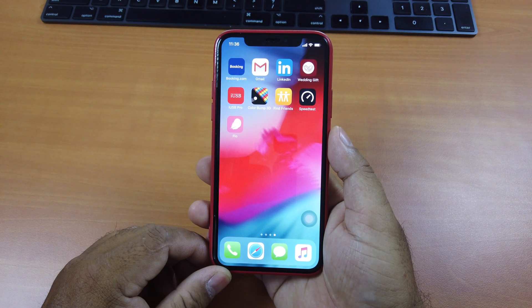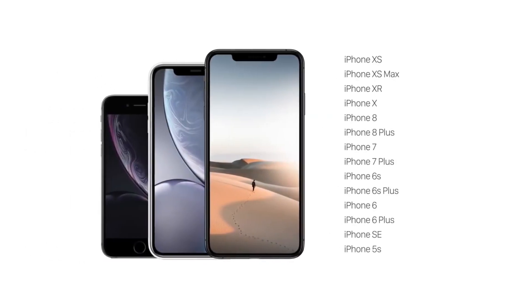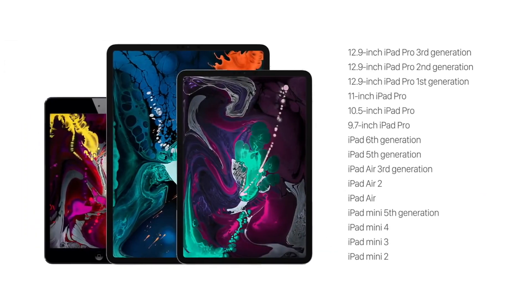As I mentioned earlier, this new jailbreak tool supports most iOS devices starting from iPhone 5S, iPhone SE, up to iPhone XS Max which comes with the A12 Bionic chip. iPad models are also supported starting from iPad mini 2 all the way to the 11 and 12.9 inch iPad Pro 2018 which comes with the A12X chip. iPad Air 3 and iPad mini 5 2019 are also supported.